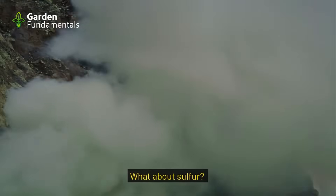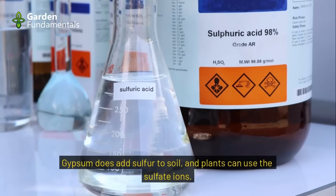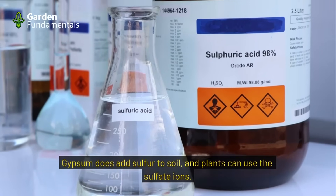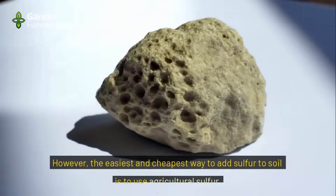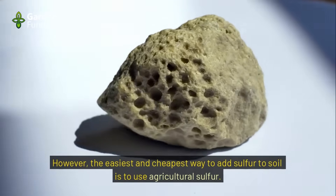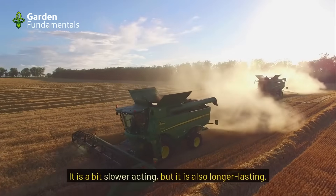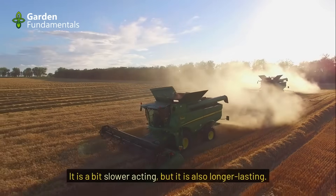What about sulfur — does gypsum add sulfur? Gypsum does add sulfur to soil and plants can use the sulfate ions. However, the easiest and cheapest way to add sulfur to soil is to use agricultural sulfur. It is a bit slower acting, but also longer lasting.